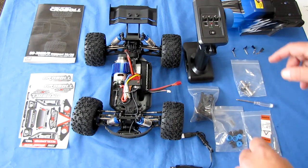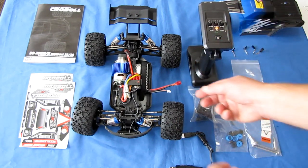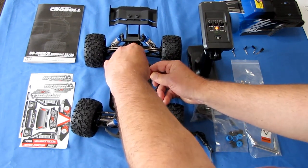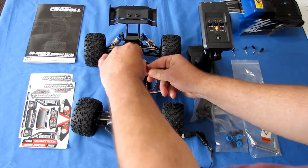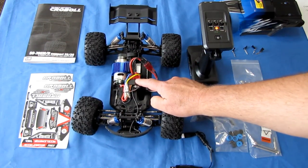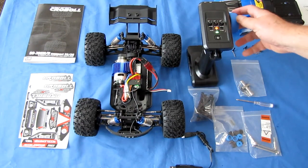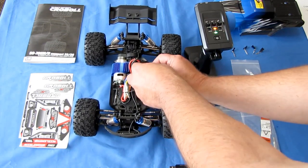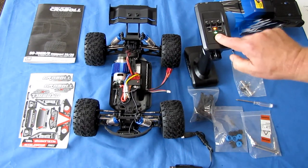Let me show you how to bind this car. You turn on the transmitter first, connect the battery to the car, then push the on/off switch on the ESC, and it is now connected to the car. To turn it off, you reverse that order and then turn off the controller.